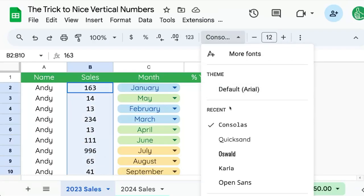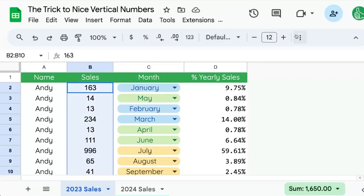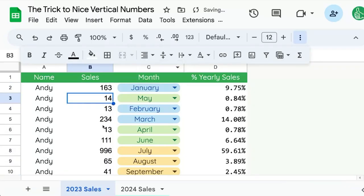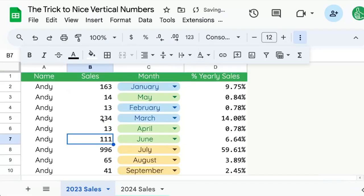With the default font, 996 is visibly thicker than 111, so this monospace font aligns them much better. You can see 9 jutting out from 1, even though they're both triple digits. With Consolas, 111 and 999 take up the exact same amount of space because they're the same number of characters.